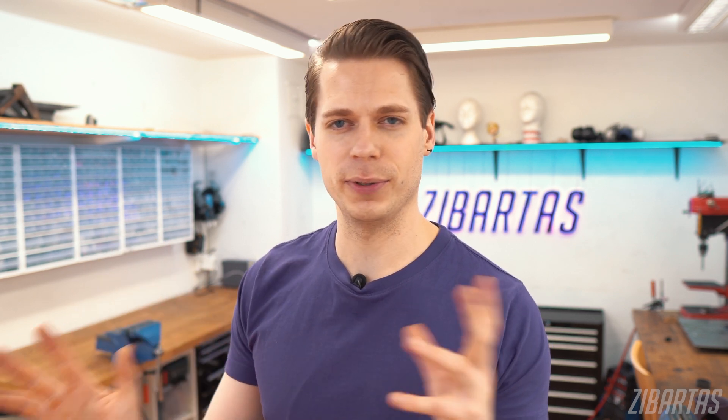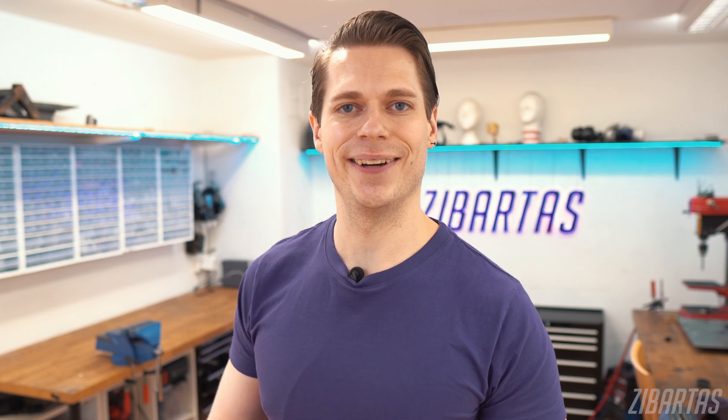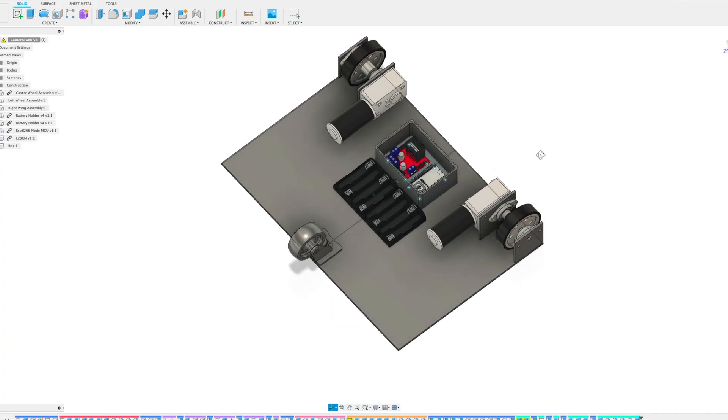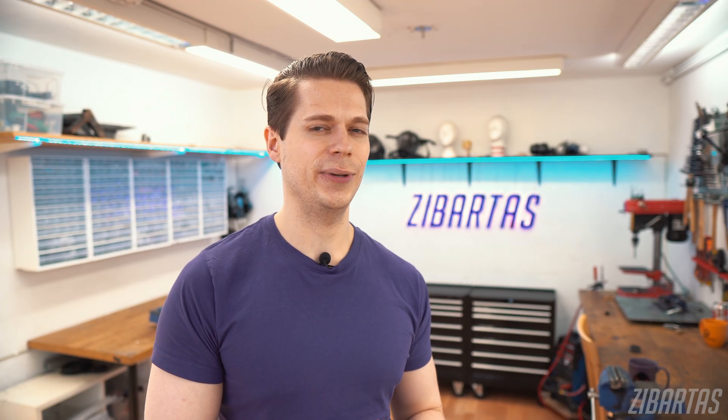So to solve this unacceptable inconvenience, of course I'm building a robot — just look around, where do you think we are? I already have a design in mind and I'm pretty sure I know how to make it work with my phone. So stick around because the building montage begins now.